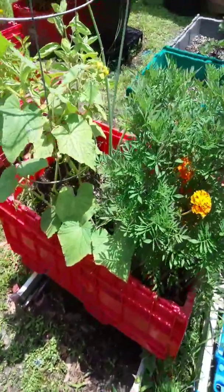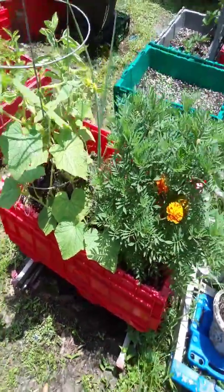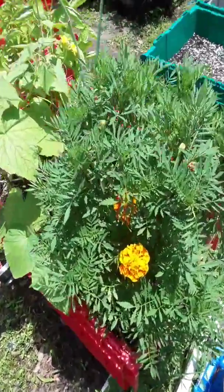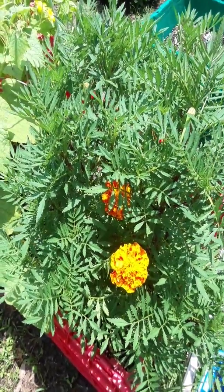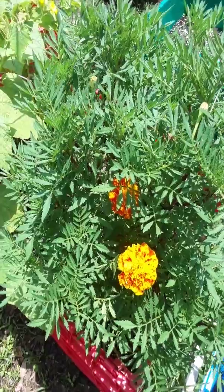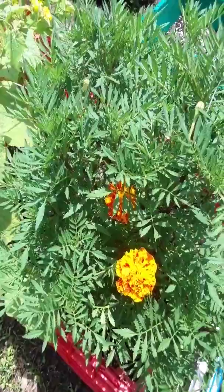I grow these in my veggie beds or my herb beds — I love them. They deter pests and they smell so good. Get them in the soil, cover it lightly, just sprinkle some soil on top. Don't press it down too much, just make sure they're snuggled in there.